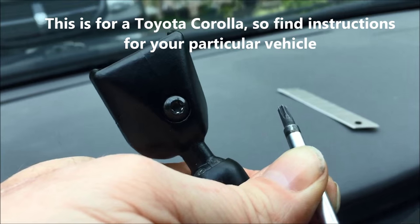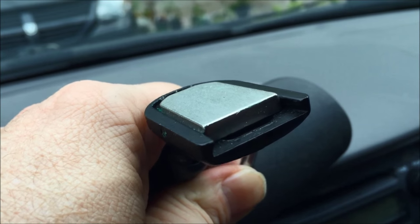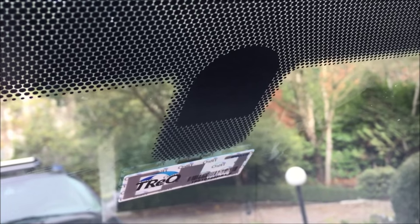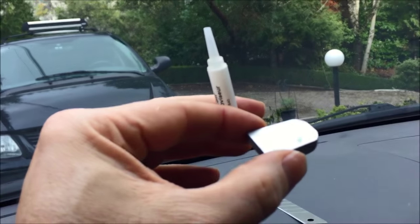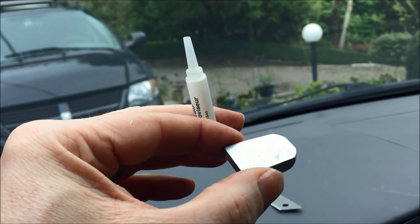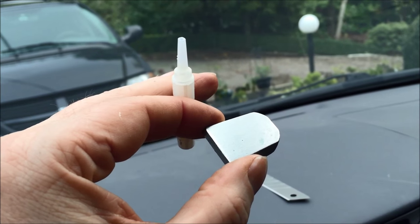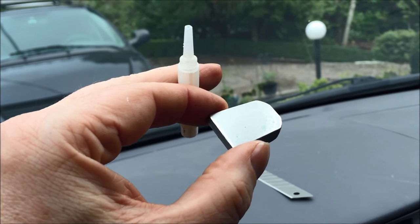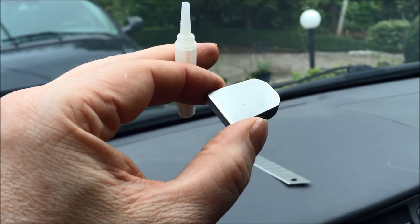Use the Torx screwdriver to loosen the screw in the middle of the rearview mirror, and the metal fitting on the opposite side will slide right out. Put one drop of adhesive on the middle of the fitting, immediately get it in place, and hold it there for one minute for the initial cure. Then leave it for at least 15 minutes — or longer if you can spare a couple of hours. Depending on the condition of your metal fitting, you may want to sandpaper it to get some texture, which won't hurt.